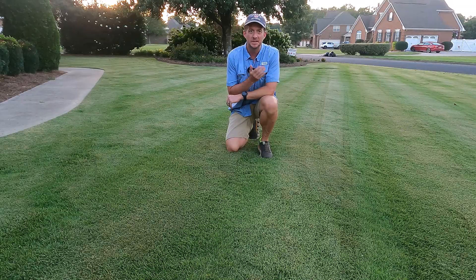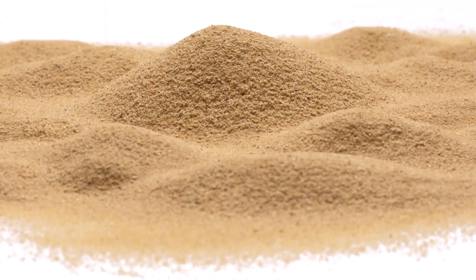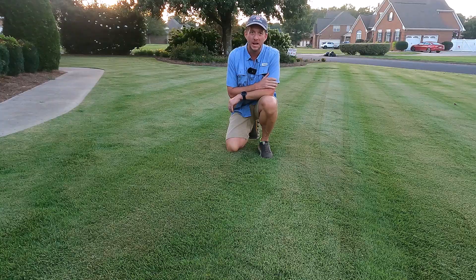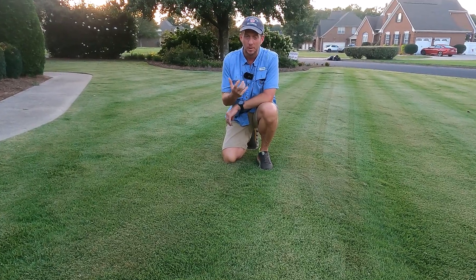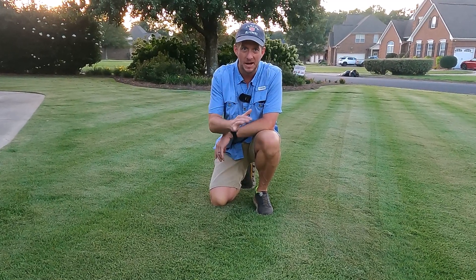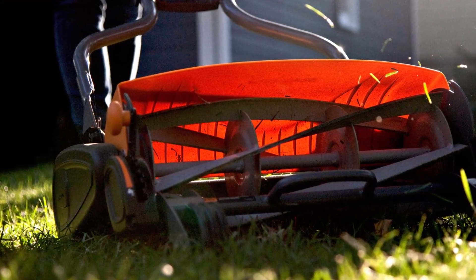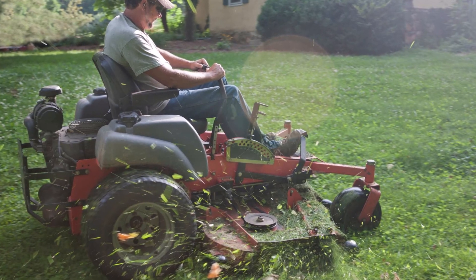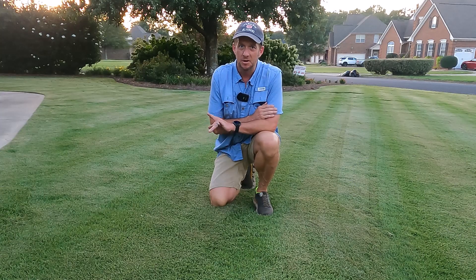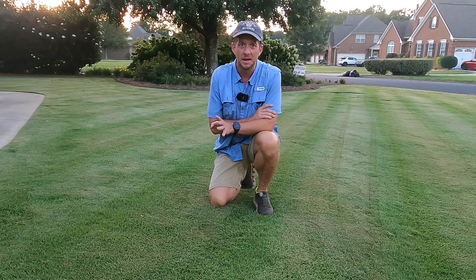The second mistake I see homeowners make is the textured sand that they use in their yard. You do not want a really rocky sand. You want a masonry sand — something that's really fine and dusty. If you get a sand mixture with a lot of rocks in it, those rocks tend to stay on top of the grass and don't level out the soil at all. With a reel mower it'll mess your reels up, and with a rotary mower the blades will shoot rocks out the side. Get masonry sand from your local concrete supply store.